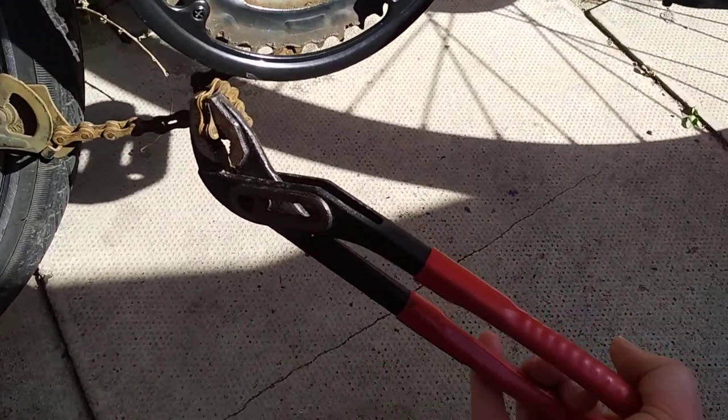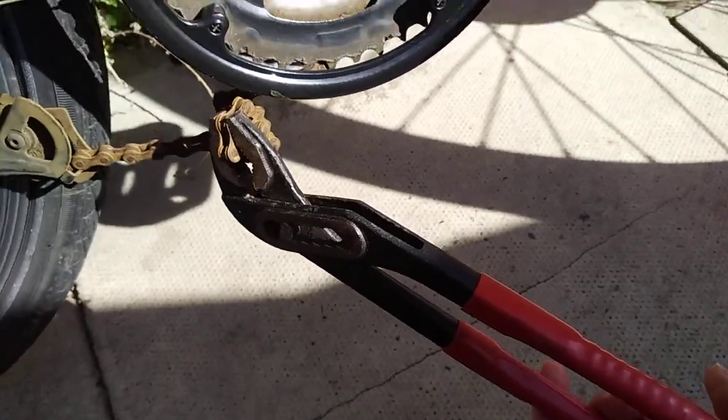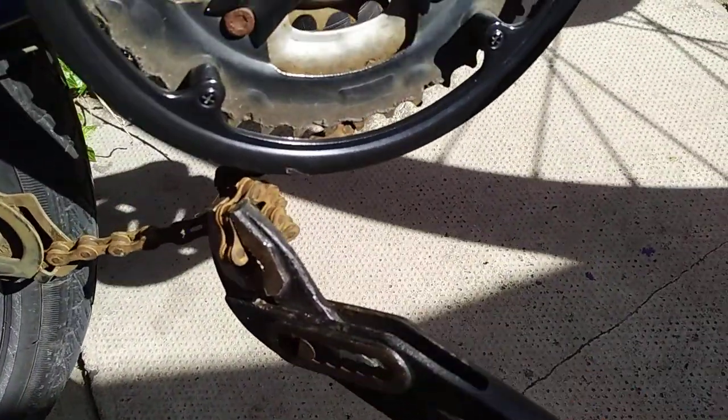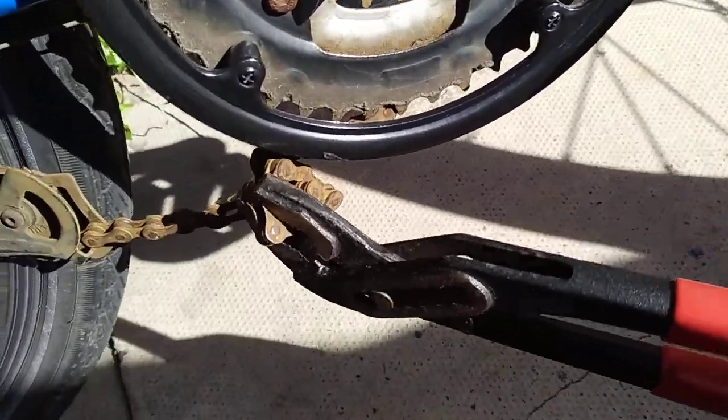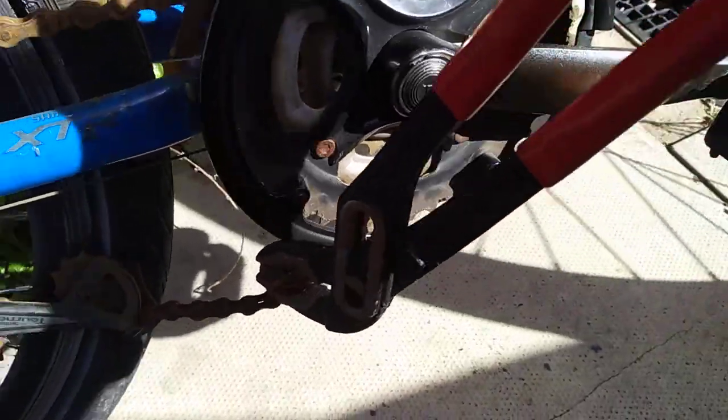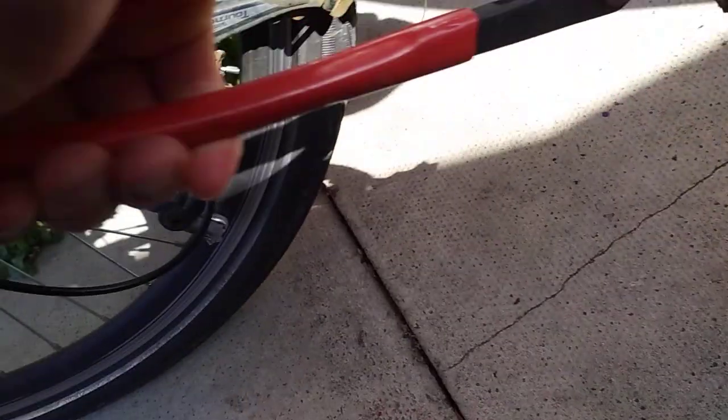Here's how to remove a rusty chain without a chain link remover. Get a good set of pliers, twist it onto a link and just keep on twisting it until it snaps. Get a good grip — there you go, it'll snap.